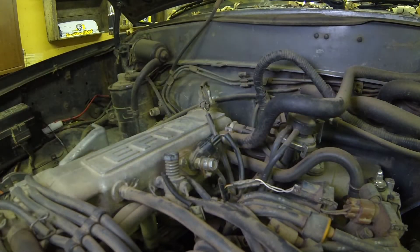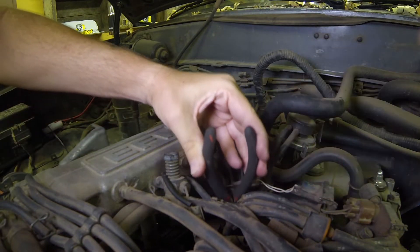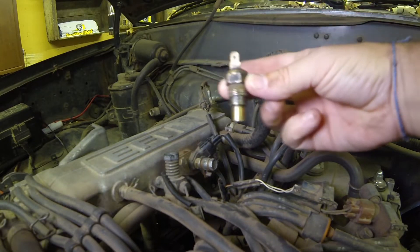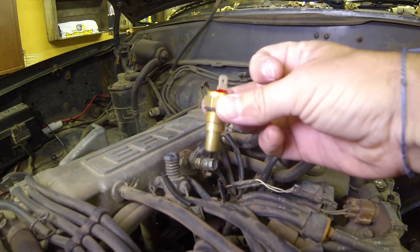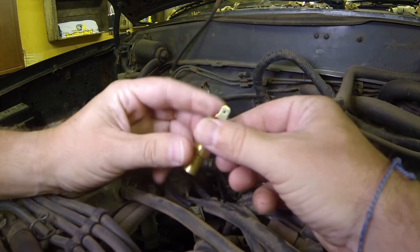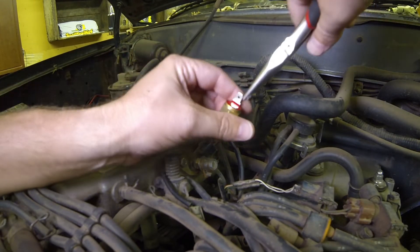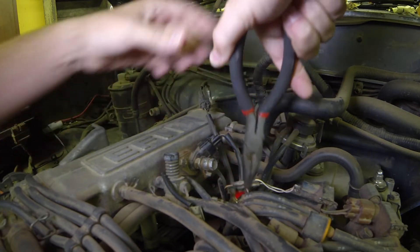There it is — there's the sensor. This is what we're going to be replacing. We got the new one in hand; it is just super shiny and nice. Now I'm just going to slide it back down and into place. Hopefully this all goes smooth and it works great.